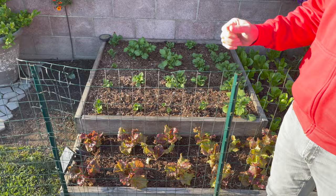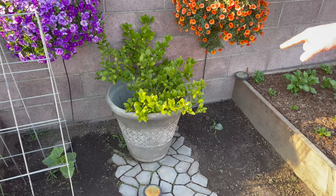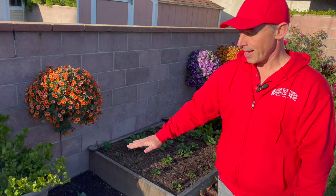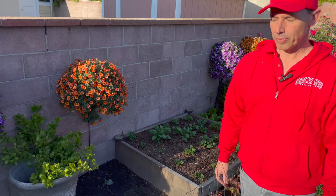Moving on, we have our lime tree in this container. It was full of blooms and I think it's about ready to set some fruit. A lot of the potting soil has compacted down pretty low — it's probably about half full. Once it's done setting its fruit we'll probably lift that up and put a little bit more soil in there to give it more area for root growth, because right now it's very limited. But it is doing well, which is great.